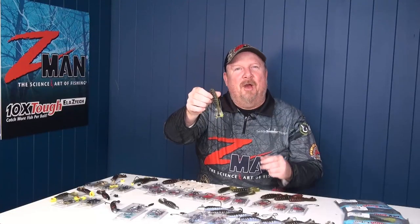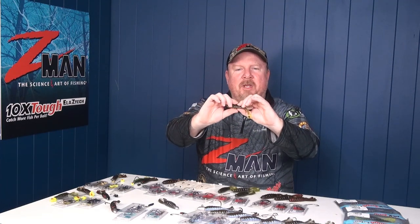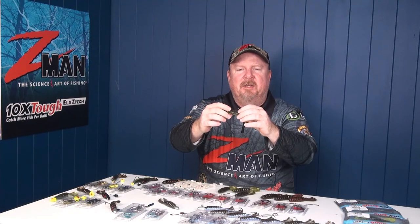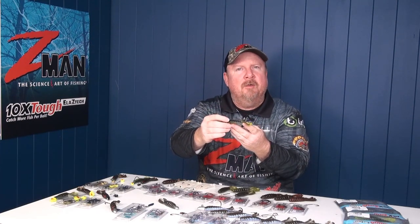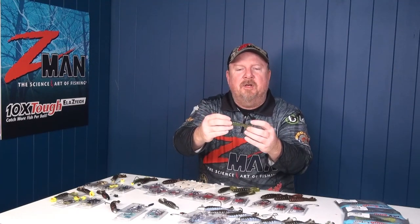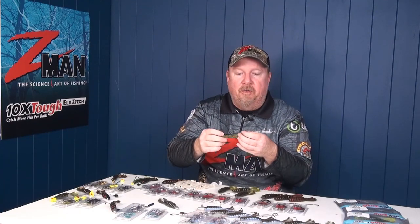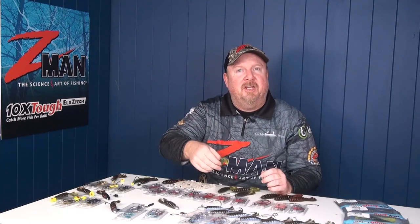The goat family of plastics has got that squashed grub body and those two kicking feet on the back. So basically it allows us to swim this on the surface much like a frog but with a more subtle and more compact presentation. Otherwise we can fish it subsurface representing a crab or a bait fish, turn it on its side, rig it like a minnow. There's a stack of different ways you can rig the goat and a lot of anglers are calling this the most versatile presentation in their kit.